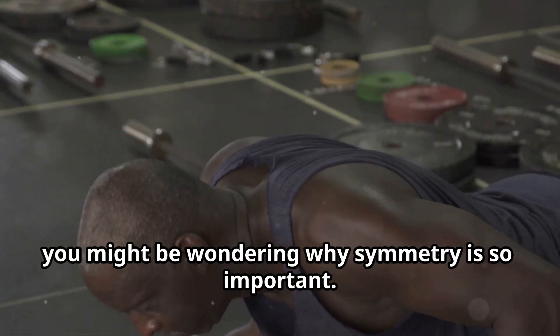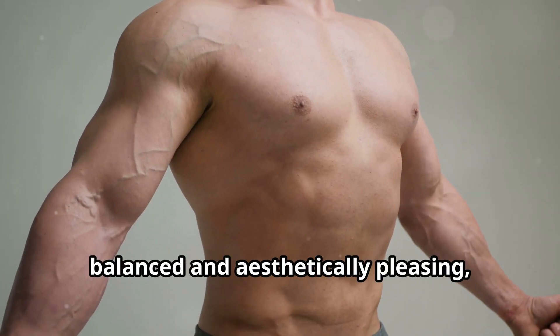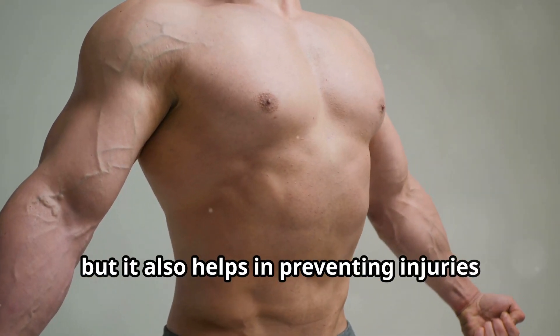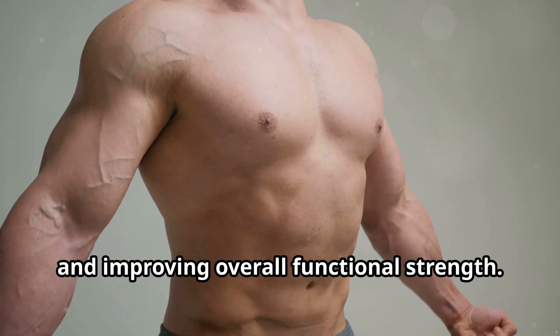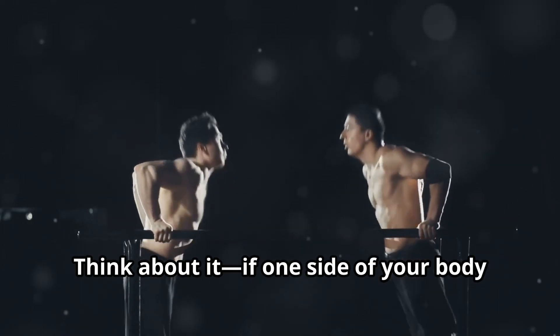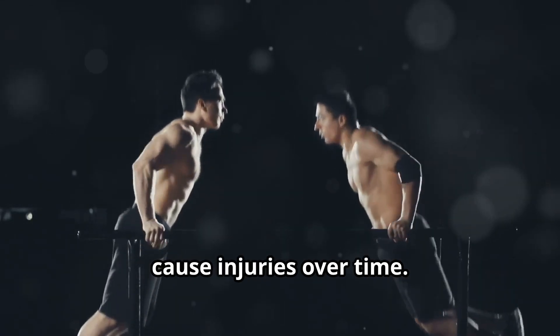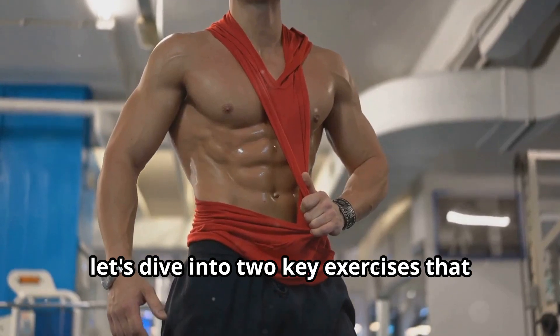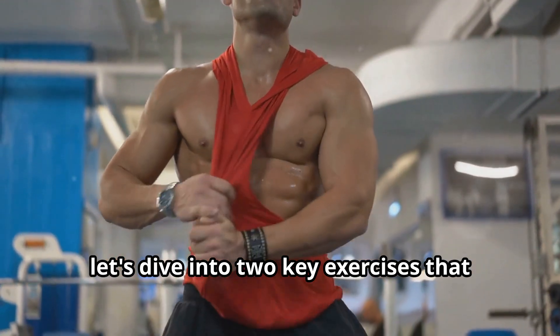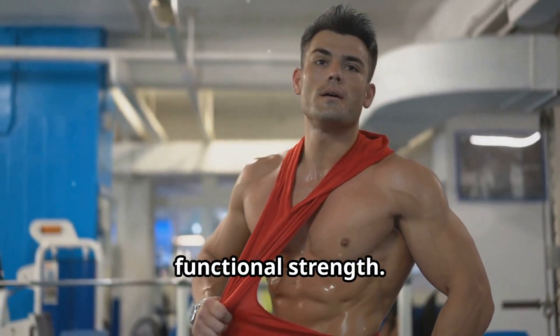Now you might be wondering why symmetry is so important. Well, not only does it make you look more balanced and aesthetically pleasing, but it also helps in preventing injuries and improving overall functional strength. Think about it — if one side of your body is stronger or more developed than the other, it can lead to imbalances that might cause injuries over time. So let's dive into two key exercises that will help you achieve that perfect symmetry while also boosting your functional strength.